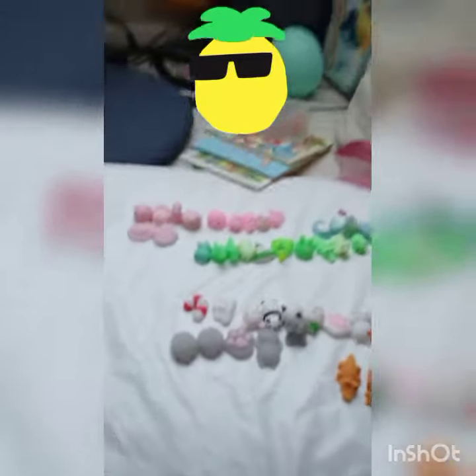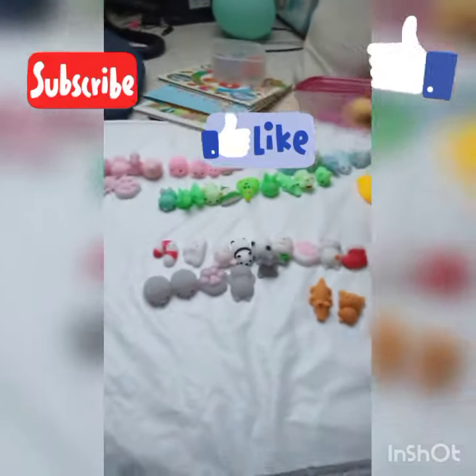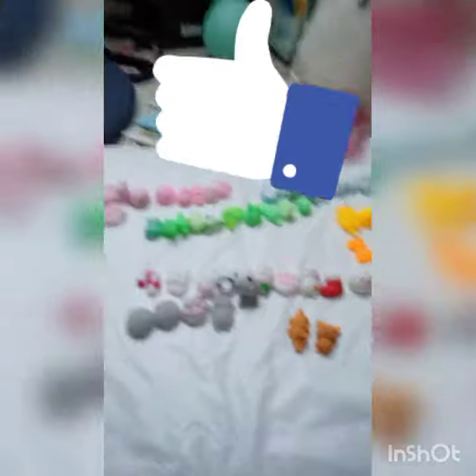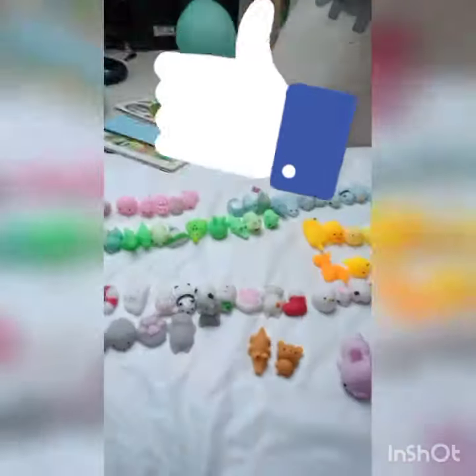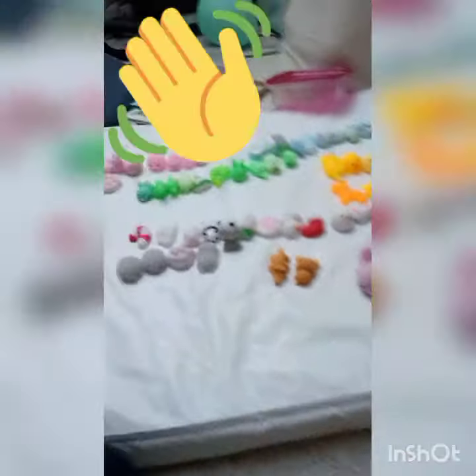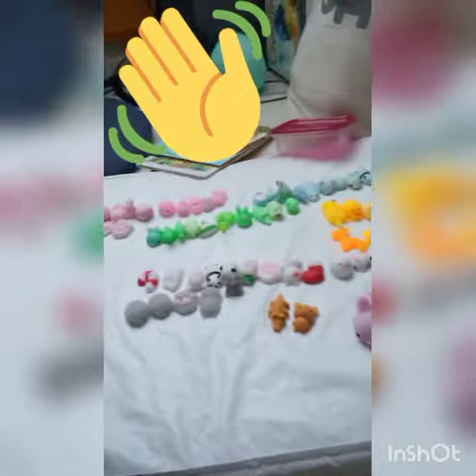Oh my god, I like the yellow actually! Don't forget to subscribe, like, and give this a big thumbs up — but don't hit it too hard! See you in the next video, bye!